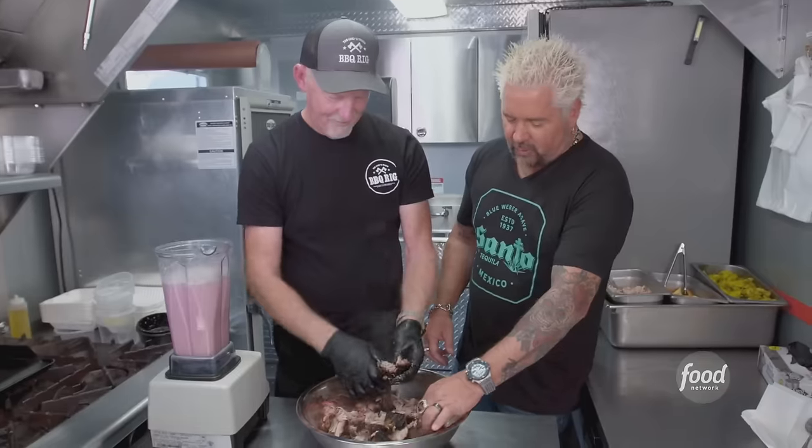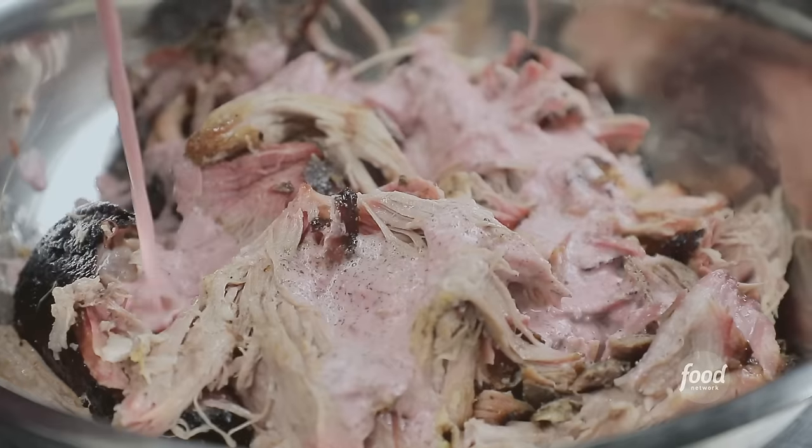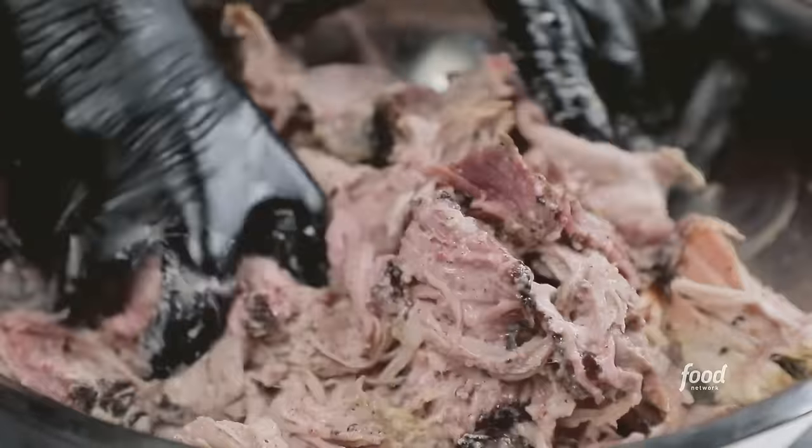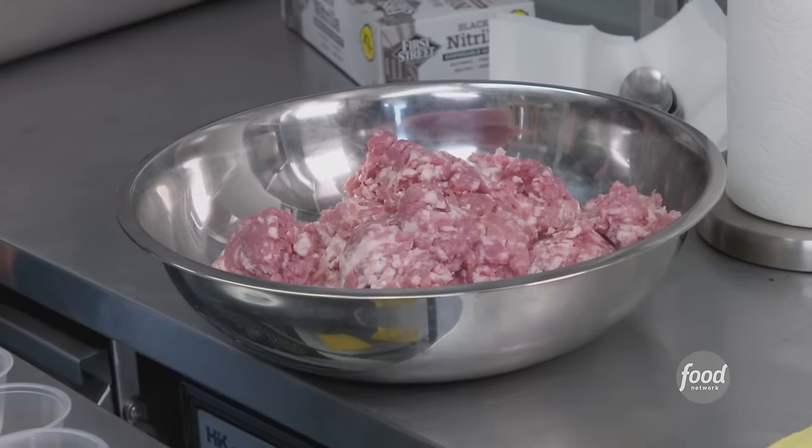Look at that bark right there — great smoke on it. When you add the Mojo Criollo to it, it really brightens the whole thing up. The acid, the orange, the garlic, a little kiss of oregano — it balances out the sweetness and the char and the smoke. Delicious. Next step — what do we build? Sour sausage. Let's go.